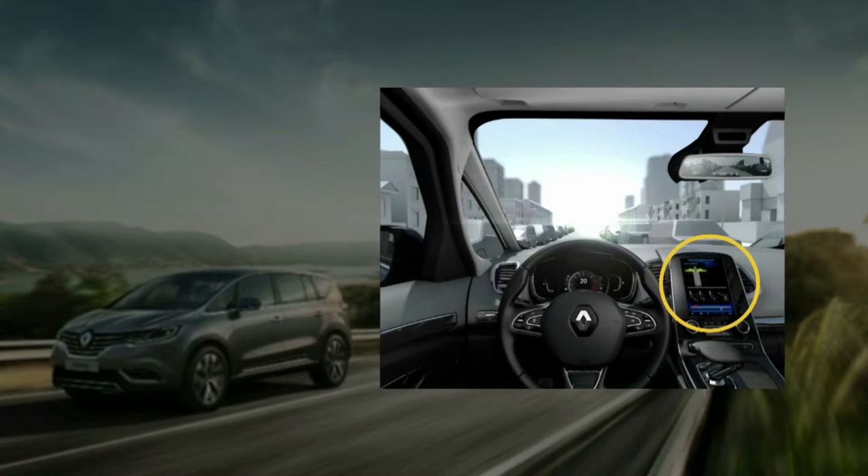In the menu, select the type of parking you want: perpendicular, parallel, or diagonal, then confirm your maneuver.